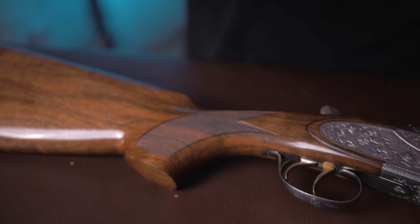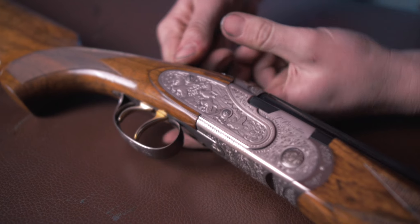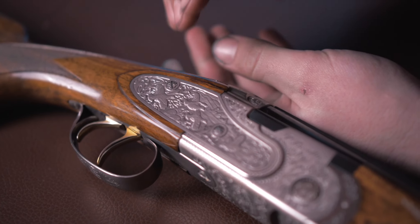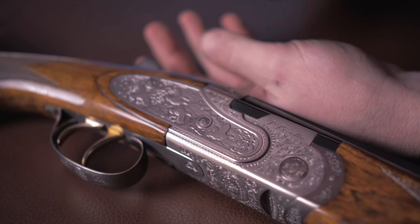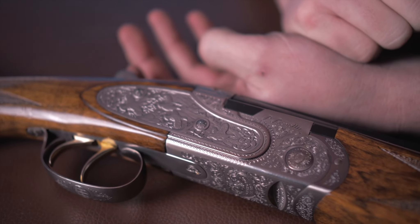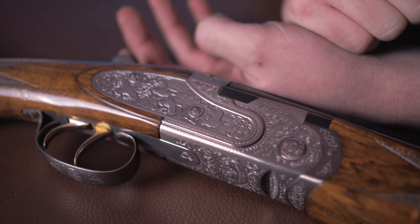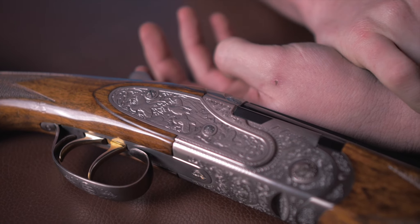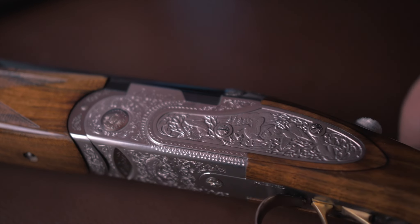And this is where it starts to get Marmite. It's not a double ELL, and I think that's the real issue here. So what they've gone for instead — with these side plates instead of fine rose and scroll, fine acanthus, game scene, or any of the stuff they put on in their other models — is a deep carved relief. On one plate you have partridges, and on the other plate we have some woodcock.